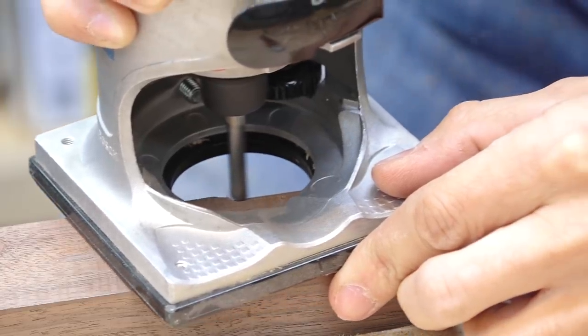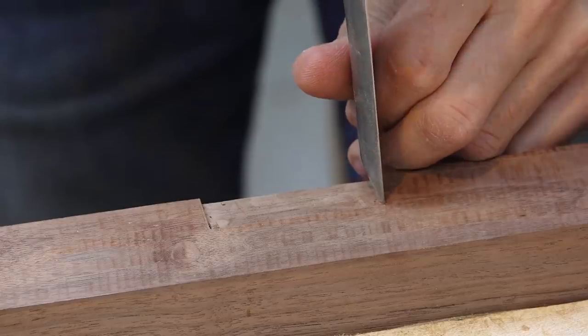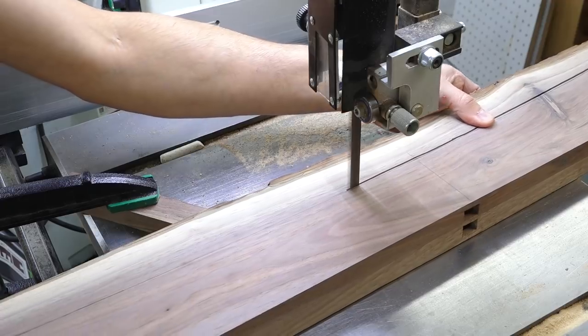Now to finish up a few details before getting the case assembled. I added the hinge mortises to the case and cut the curve on the lower front rail. The curve is cut on the bandsaw and refined with a compass plane.